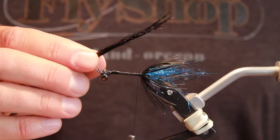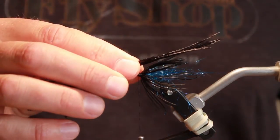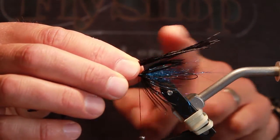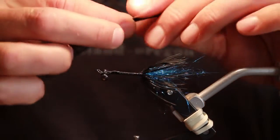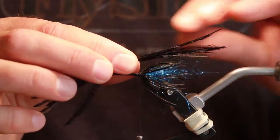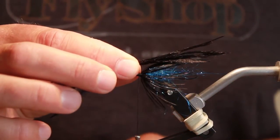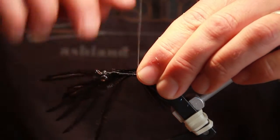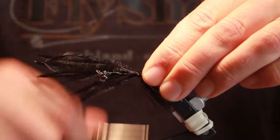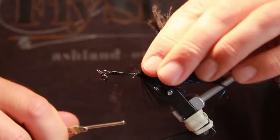Our next material is ostrich, and I've got about six or eight pieces here. We just want this to go right about to where the end of our stinger hook would go. I like to kind of get it wet — these things can get a little out of control. So I get it wet, get it in a little clump. Makes it a little easier to tie in.